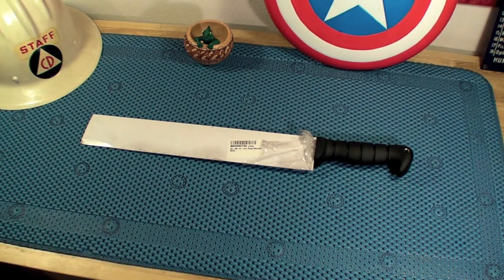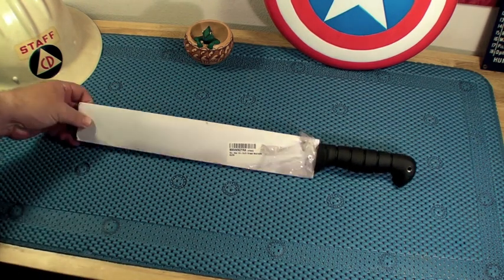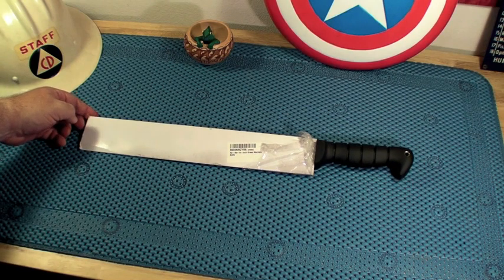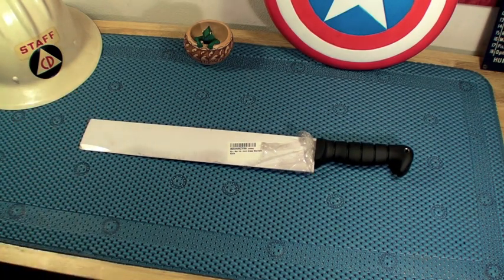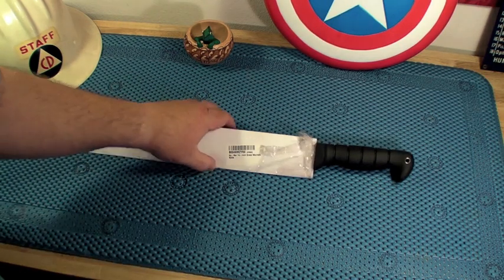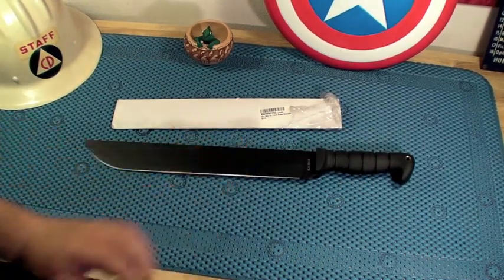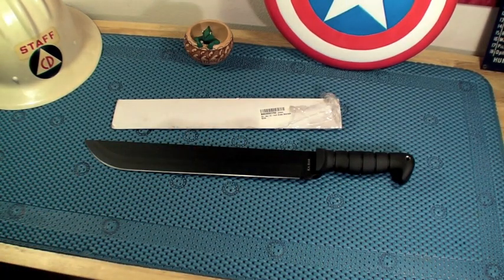It came without a problem, but when I opened the box, this is how it showed up. I could have sworn it was supposed to have a sheath with it, and it didn't come in any Ka-Bar box. All it had was this cardboard protector around the blade, and I thought that's not quite right. I sort of remembered it saying it should have a sheath, so I looked it back up, and sure enough...